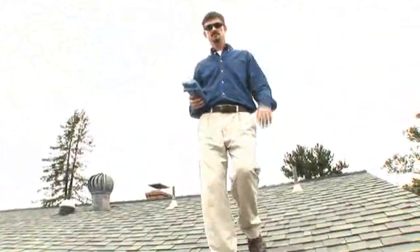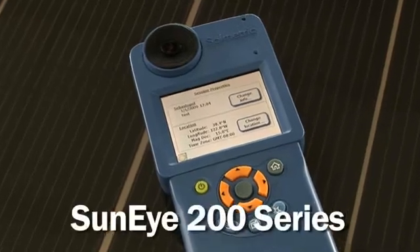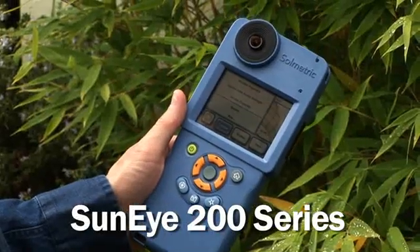Now there's an innovative new tool that greatly simplifies the site evaluation process: the SunEye 200 series from Solmetric, a complete tool for solar site evaluation in the palm of your hand.